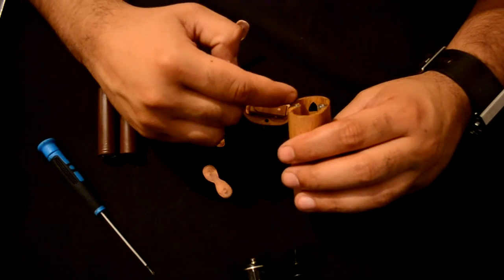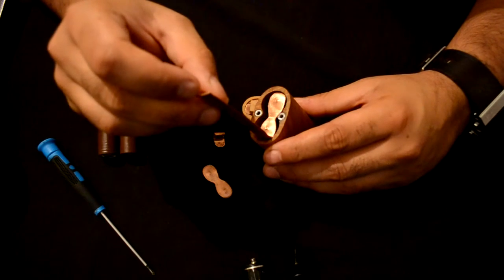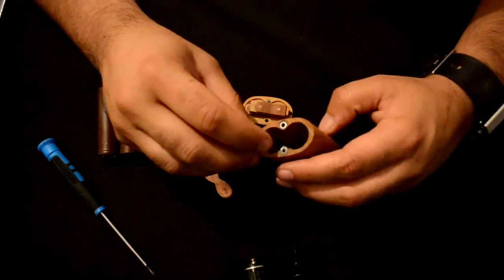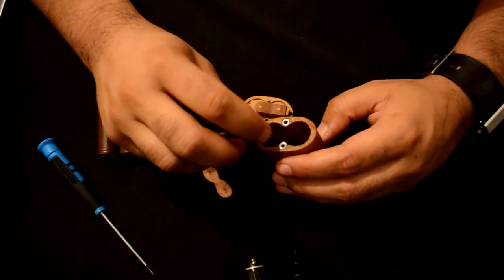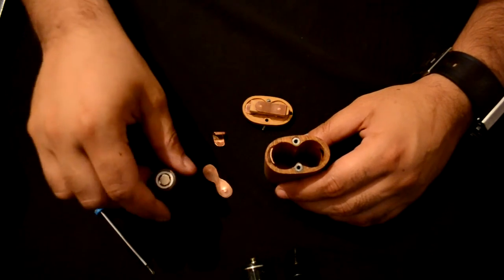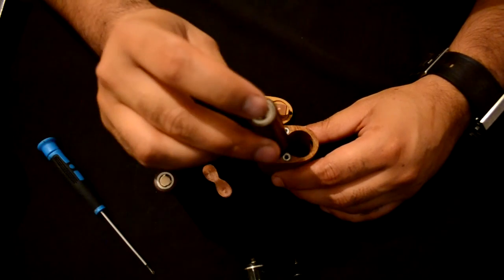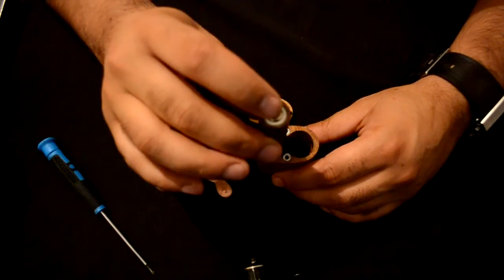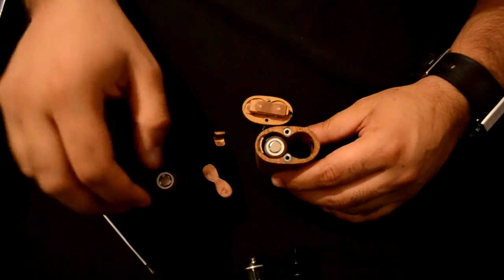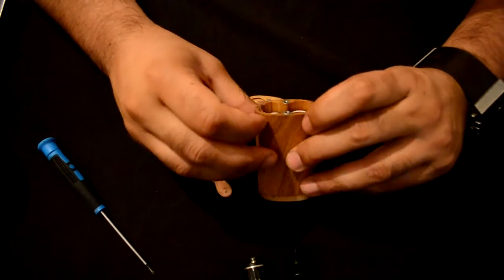Opposite of the black marking, if you set it up in parallel mode, goes the long plate — the long copper plate — so it just slides in. And that's it. Now we can insert the batteries. The batteries go — both positive side up, or negative side down — inside the mod, like this. Both batteries.